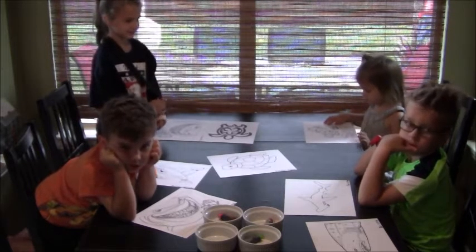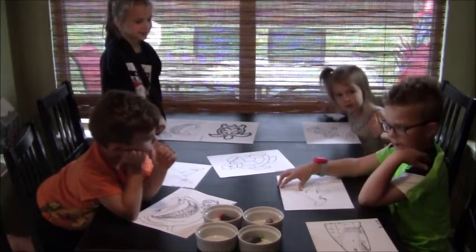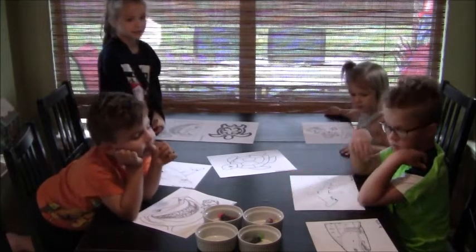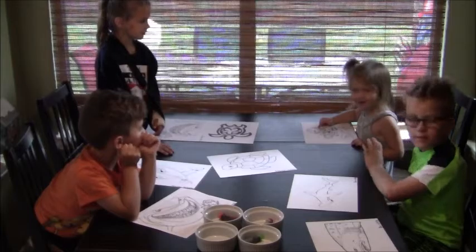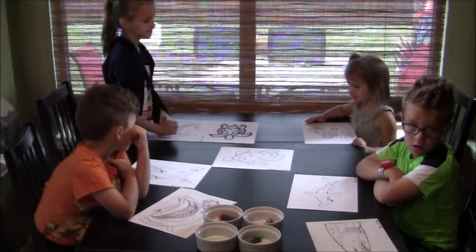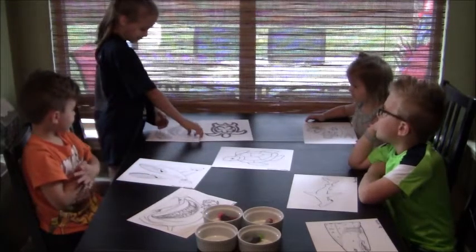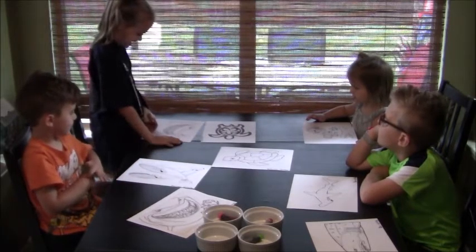Ben, what did you pick? A whale shark and a hammerhead shark. And Amberlynn, which one did you pick? Nemo! And a turtle! Sea turtle! And Carly? I got Bruce, Nemo, and Dory!